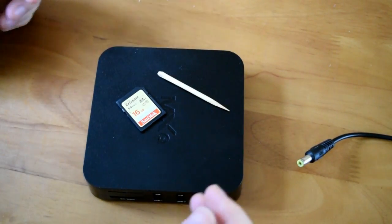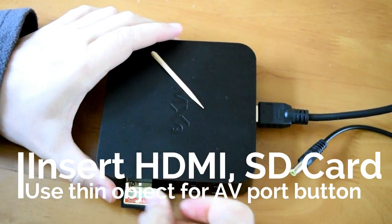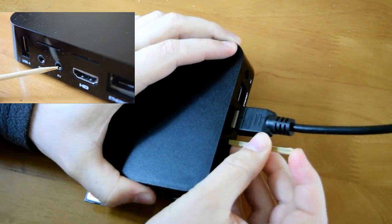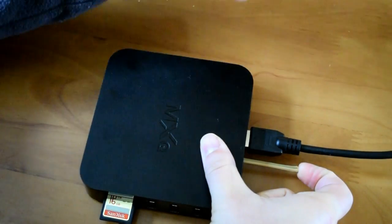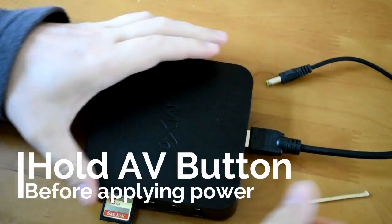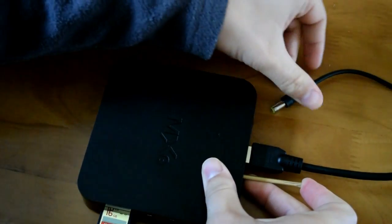Now we need to boot from the SD card on the MXQ box hardware. Pop your HDMI cable in, pop your SD card into the SD card tray, then find something thin and sharp. On the back of your box there's an AV port — insert the thin object and find the button inside. It can be a bit of a pain to find, but you should be able to feel it. Hold that button in, then grab your power supply and plug it in. You must hold the AV button before applying power.